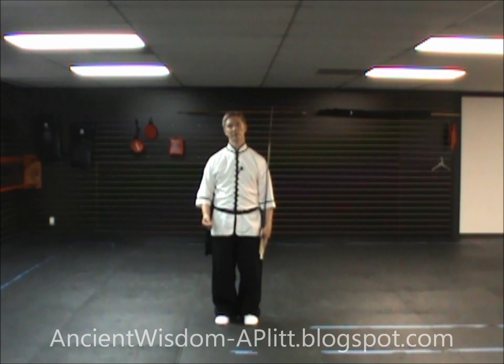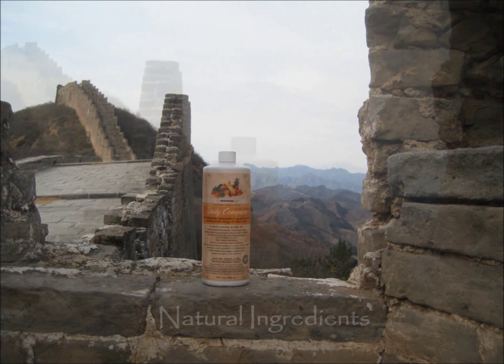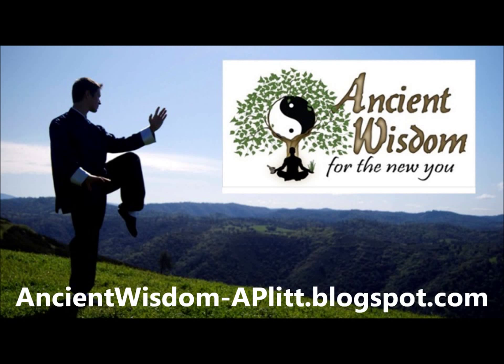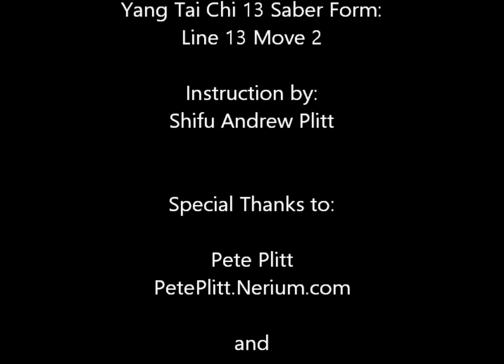That's all that there is to the second movement of the 13th line of the Yang style Tai Chi saber form. As always, I hope you found this video very helpful. Thank you so much for watching.